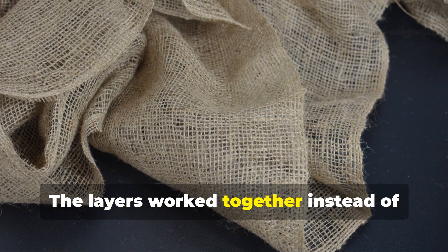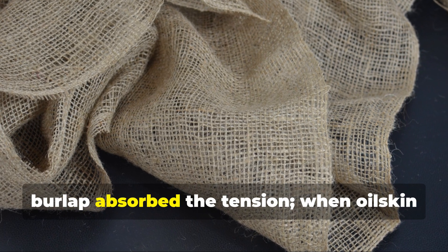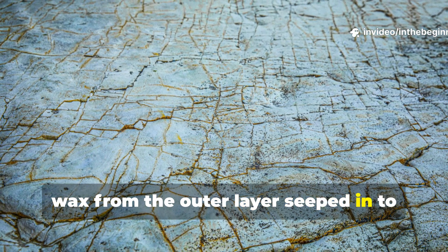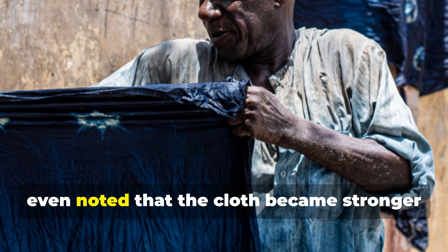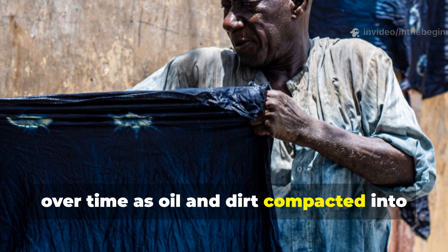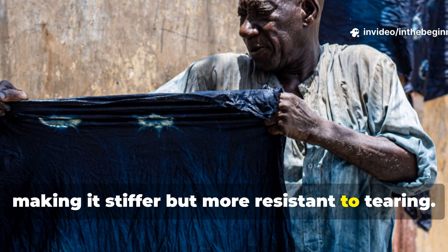The layers worked together instead of separately. When canvas stretched, burlap absorbed the tension. When oilskin cracked in the cold, wax from the outer layer seeped in to fill it. Soldiers in Norway and northern France even noted that the cloth became stronger over time as oil and dirt compacted into the fibres, making it stiffer but more resistant to tearing.